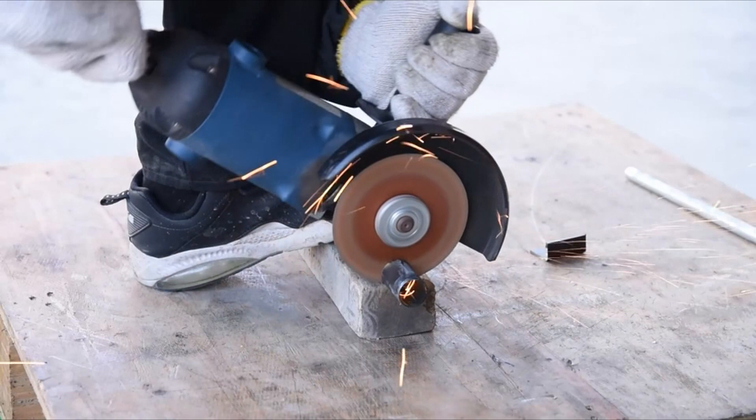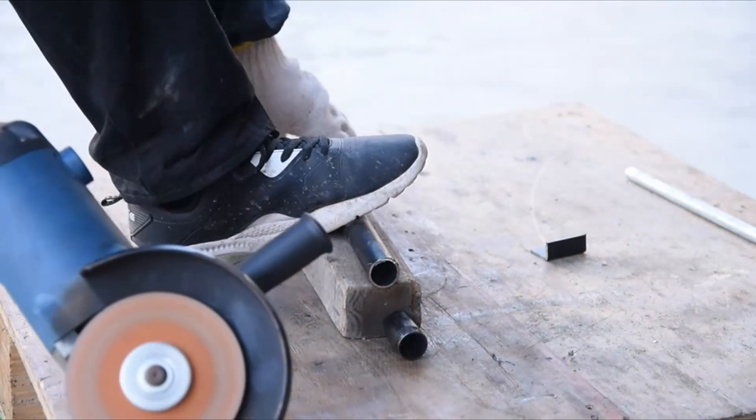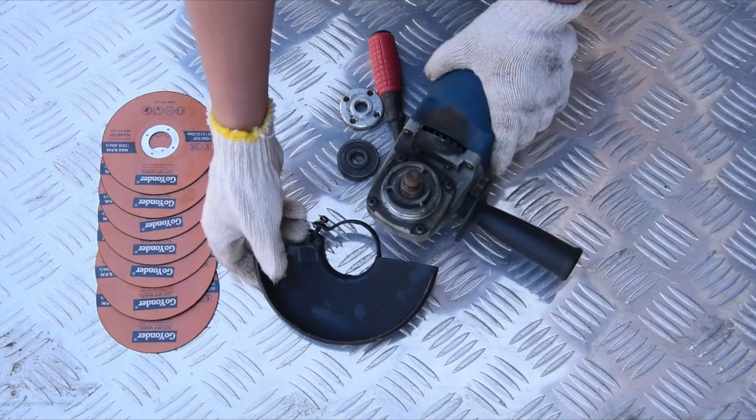So guys, this was the video about the best angle grinder wheels for cutting metal. All the links are given in the description — do check them out. If you enjoyed the video, be sure to hit the like button and subscribe to our channel for more videos. Thank you.